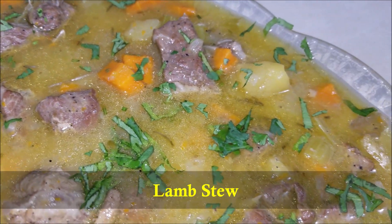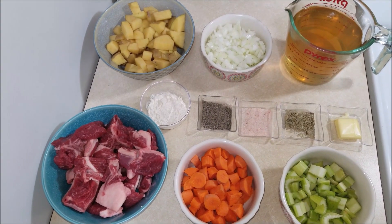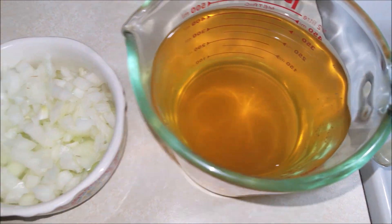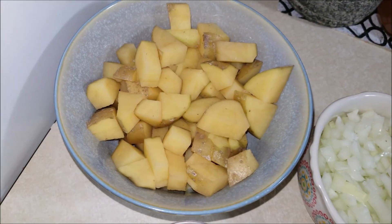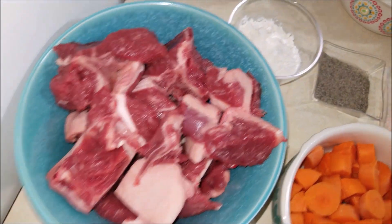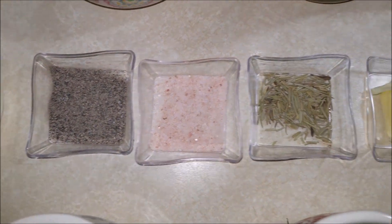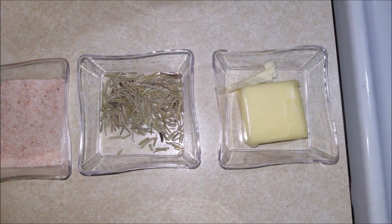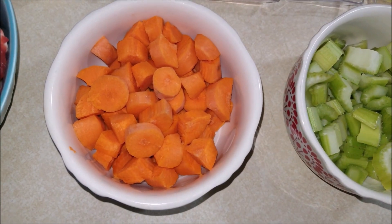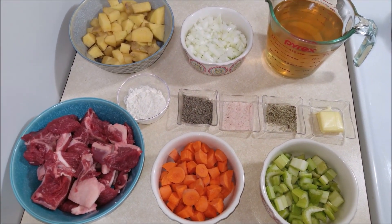So let's get started. The ingredients you will need to make this lamb stew are: two cups of chicken stock, one onion finely chopped, two potatoes cubed, one pound of lamb chops, two tablespoons of all-purpose flour, some salt and pepper, half a teaspoon of rosemary, one tablespoon of butter, half a cup of celery chopped, and half a cup of carrots chopped.